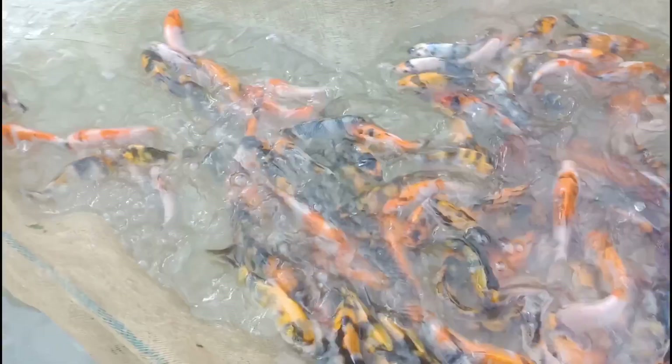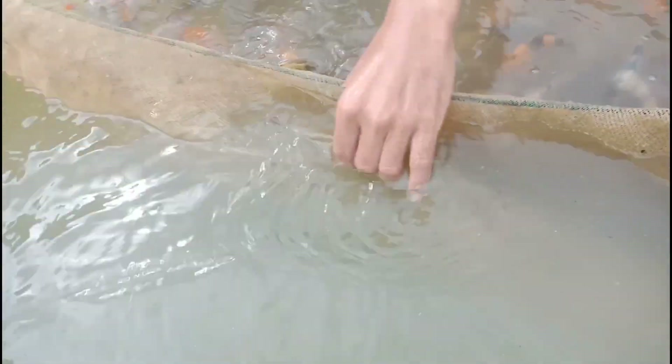These are the Showa's we have selected to grow out and sell this coming December. For your eyes only for now, guys. We will grow them first so they are the right age and the right price. And this is our cull.